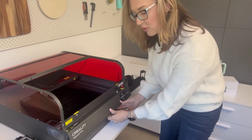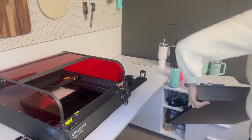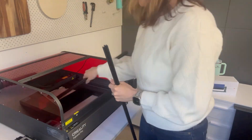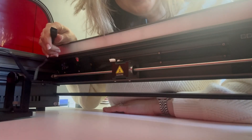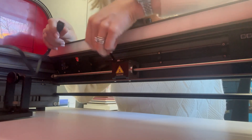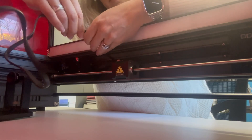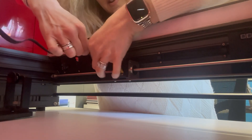First things first, you're going to be removing the base tray and removing the rails. Once you're inside the laser, you can see this front little piece and the little white connector that I've unplugged from the box — that is going to plug into the four pins. Just get the cord the right way around, plug those together, and then your rotary is installed.